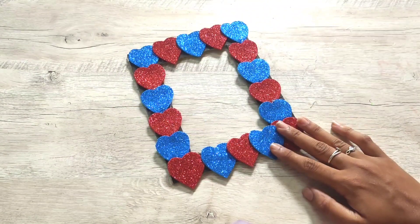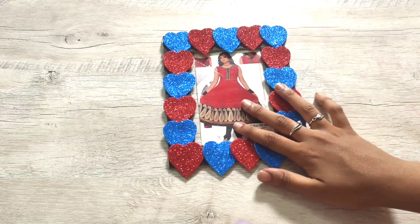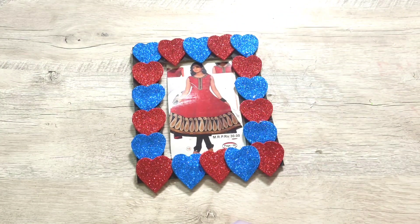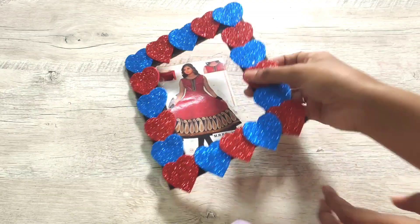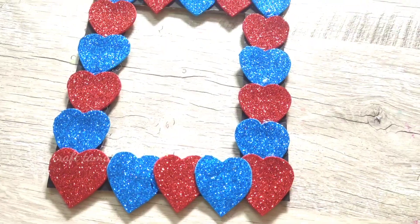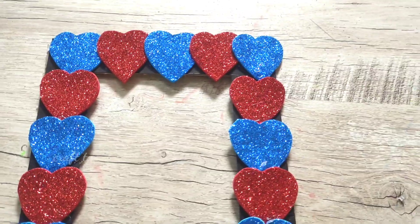You can also add it as a gift. We can get a simple gift with a photo of our friend. We can set a photo and make a photo frame, or even a simple card with a little glitter sheet.